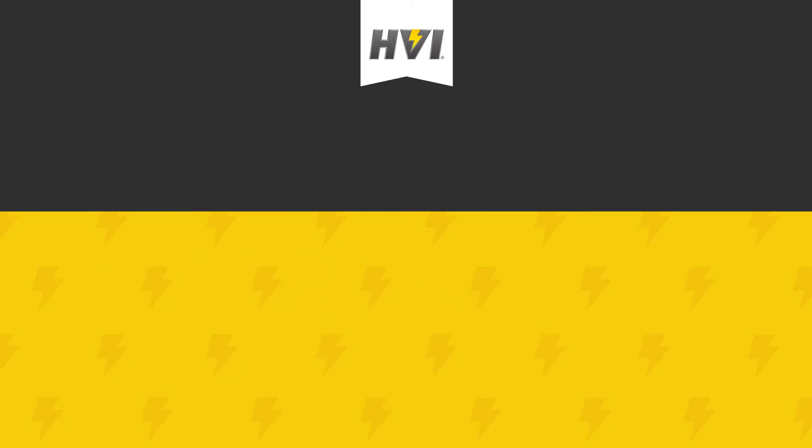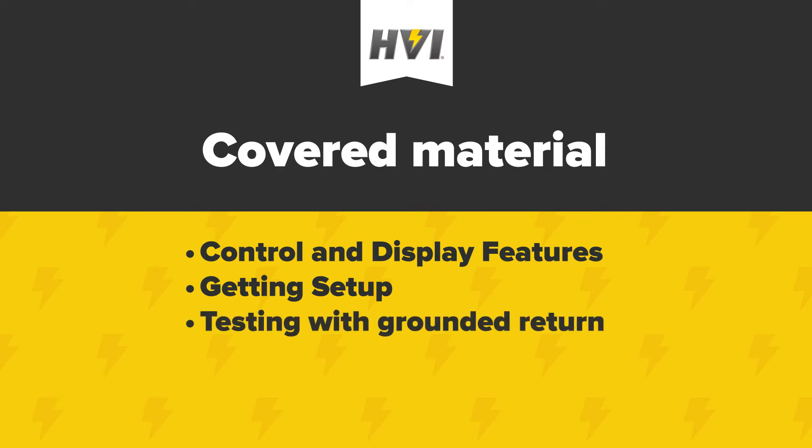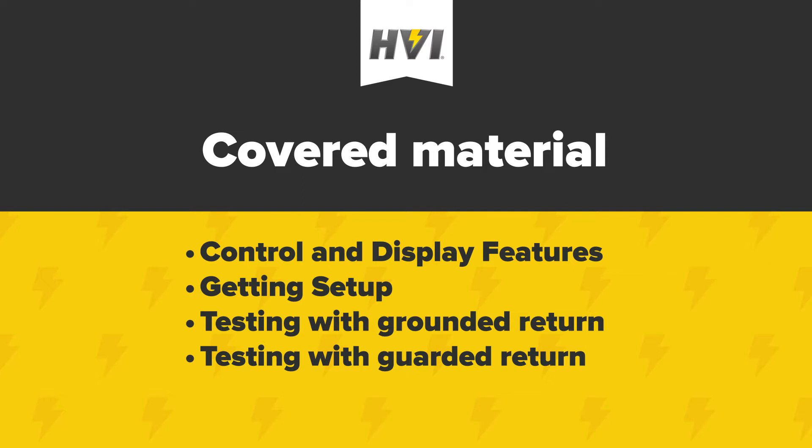In this video, we'll be reviewing the control and display features of the PTS series, getting set up for a test, testing with a grounded return, testing with a guarded return, and an explanation of how these modes differ and what happens during test failures.